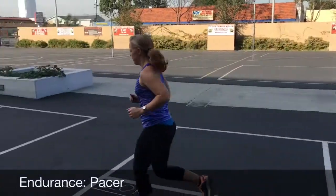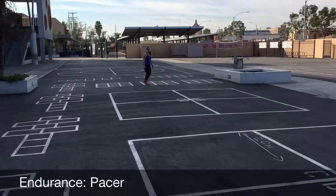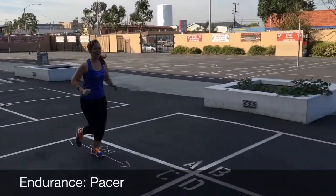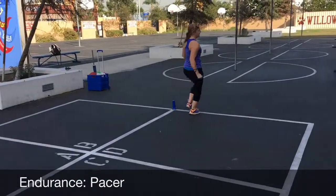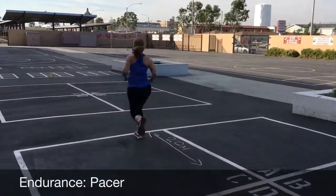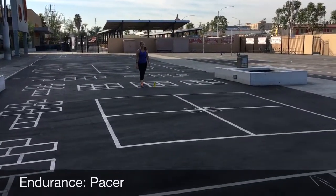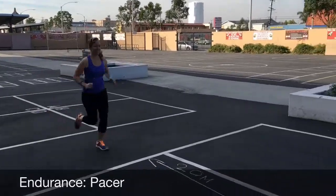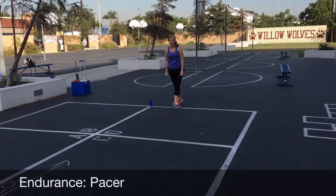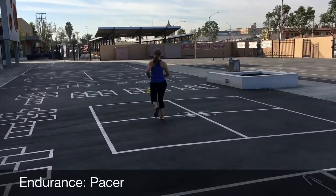Pacer test. The objective is for the student to run 20 meters back and forth keeping pace with the music or the pacer test. If a student does not reach the line by the beep or reverses direction before reaching the line, allow them to attempt to catch up with the pace until he or she has missed two beeps. The student is stopped after being unable to reach the line two times, not necessarily in succession. Record the number of successful laps on the score sheet.